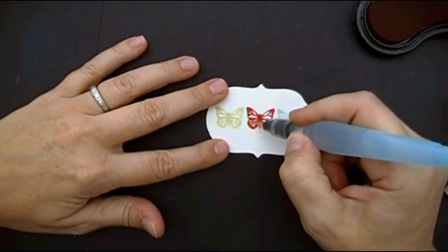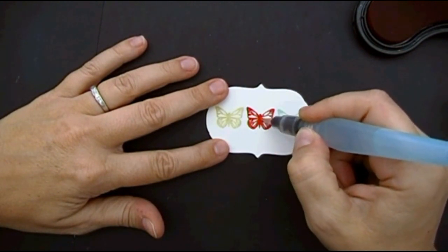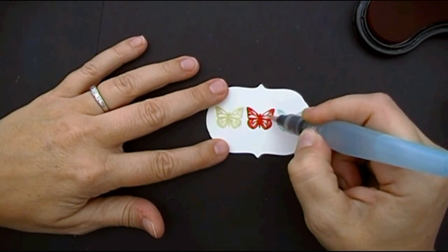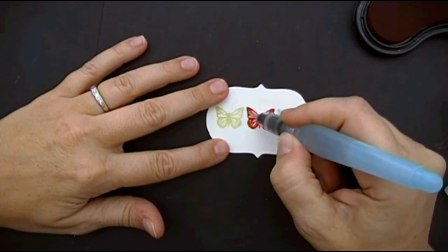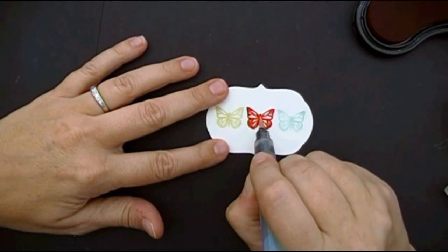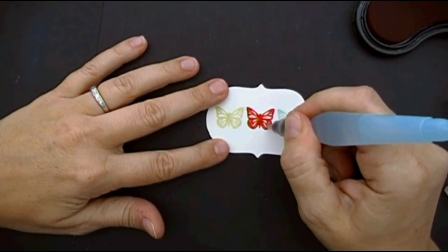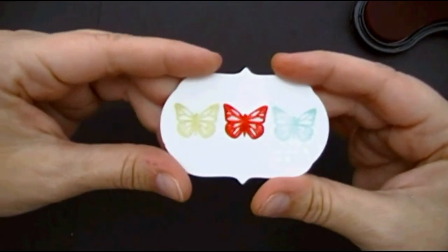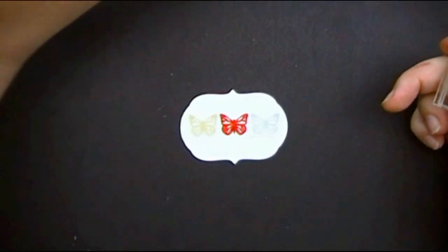I'm very careful with this Pure Poppy butterfly because it has the potential to look sloppy. So I'm making sure that I'm staying within the lines and not getting too much water in this particular image because that will bleed quite a bit. I'm going to set that side to dry, but first I'm going to stamp my sentiment. See how that is starting to blur out?